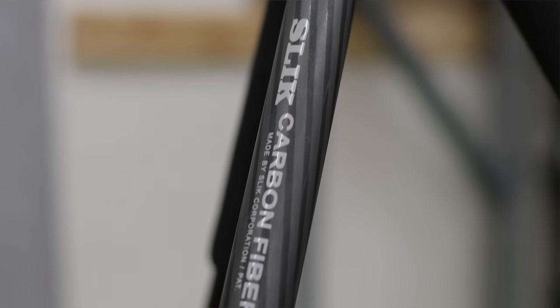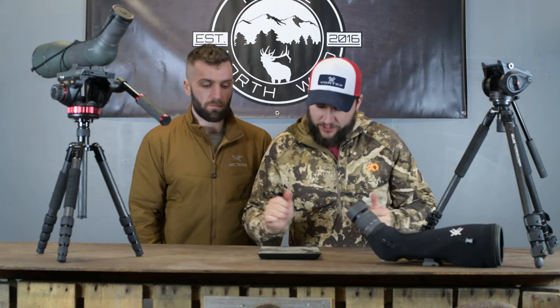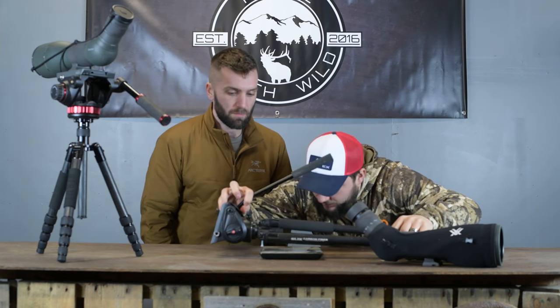Down to the tripod — it is a Slick Pro 634 CFL. I believe this is outdated now; I got it in spring of 2016, so they have a better, updated product out now. It's super light — the tripod alone without the head is only about two pounds something ounces. Let me weigh the whole setup right here... We're at four pounds five ounces. Four pounds five ounces all said and done — tripod, head, everything.